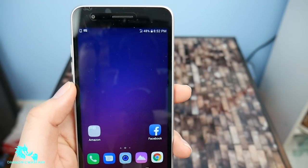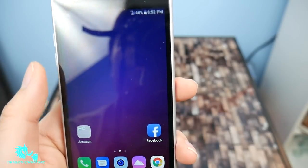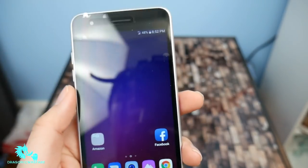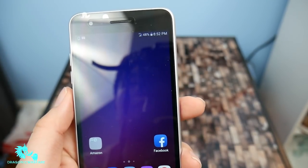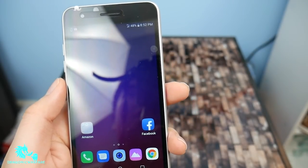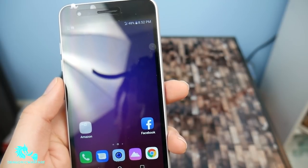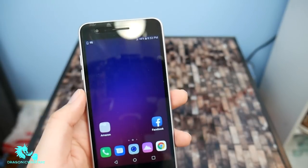You guys are in the correct spot. Please comment, rate, subscribe. Let me know if this is worth $70 — we'll know that when I do the full review of this phone. This is just a quick unboxing and overview and first boot up. Pretty cool, I'm excited for it. Let me know if you guys are. Please comment, rate, subscribe, share it. Hit that bell notification so you'll be notified when I upload more videos and more phones and more reviews.